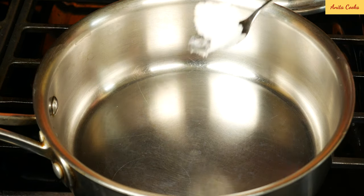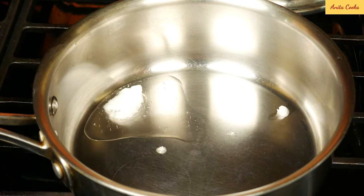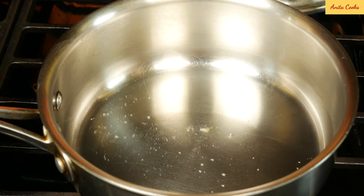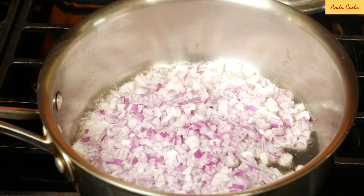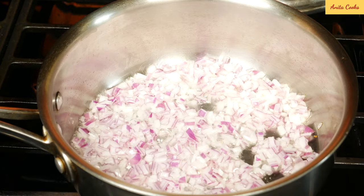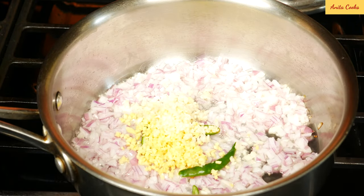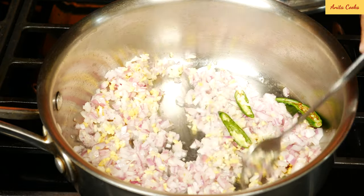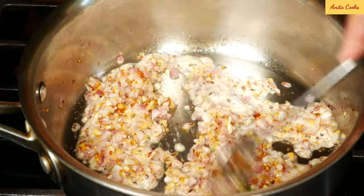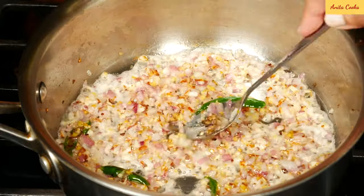Heat up a pot and put the coconut oil in. It's winter, so that's why the coconut oil is solid. A couple of tablespoons — enough to sauté the onions, ginger, and garlic. When the oil is hot, add the onion. Sauté that just for a minute, then add the ginger, garlic, and green chilies. Pinch of salt. Sauté everything until golden brown. Add a little bit more oil if you need to.